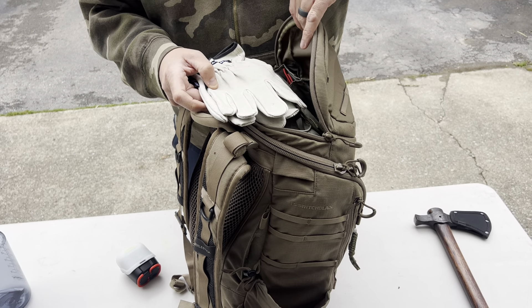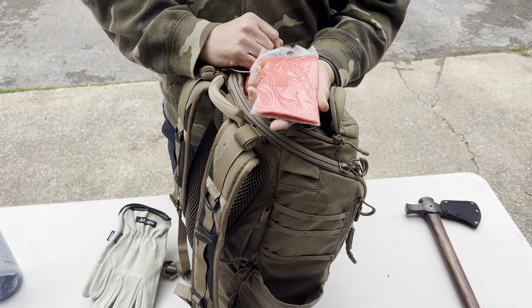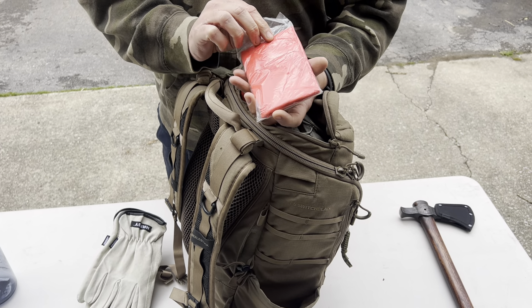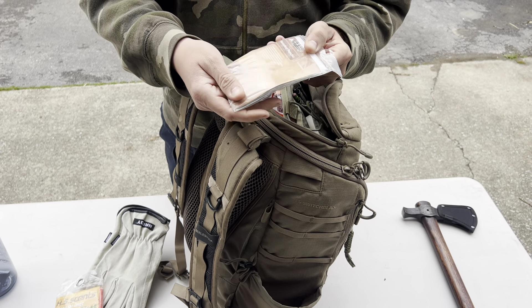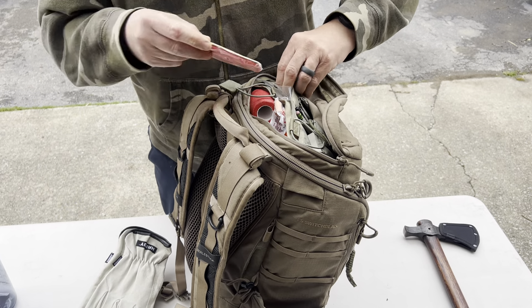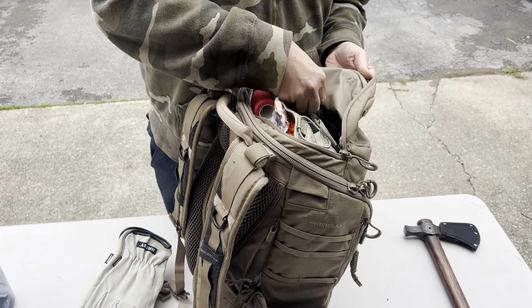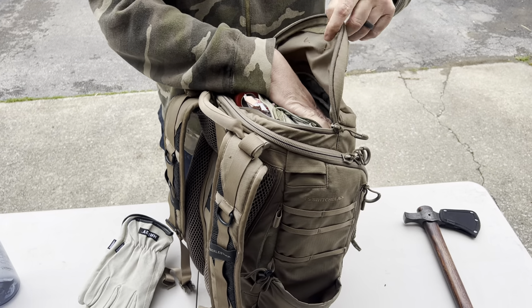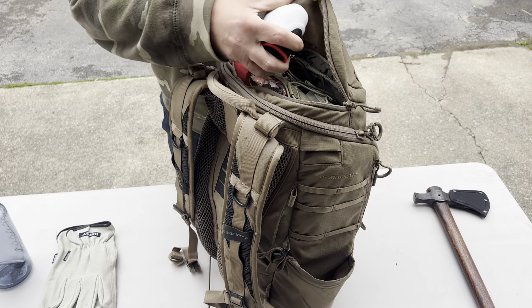This little pocket over here has a fluorescent orange safety vest. If you're down and injured and wanting somebody to find you, you can put this on to help make yourself visible. Just a little packable away poncho — gets you out of the rain, quick shelter. This leaves me room to add snacks up here too, a few trail bars and whatever.